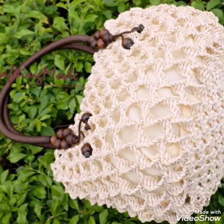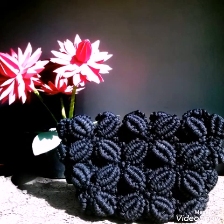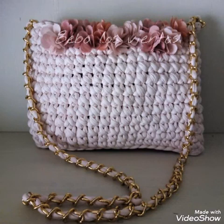Hello friends, welcome back to my YouTube channel. How are you all? I hope you are all well and fine and enjoying all of my videos. In this video I am sharing with you some very attractive and gorgeous ideas of macrame bags.